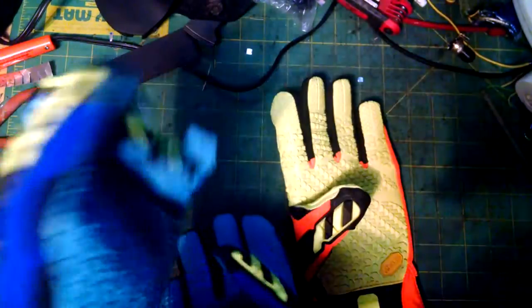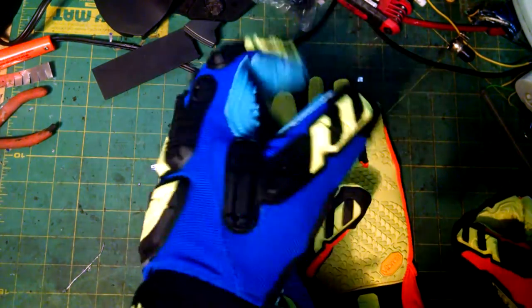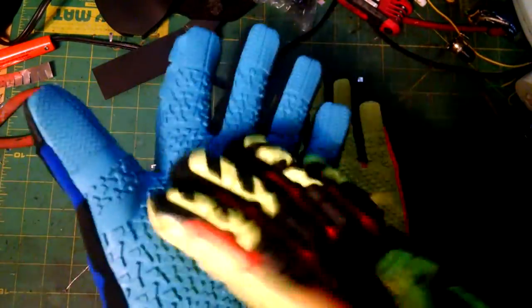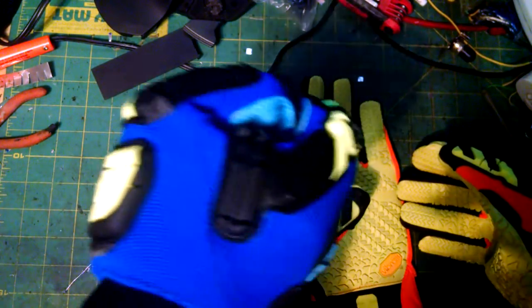The winter gloves are noticeably heavier — about twice as heavy as the work gloves. They're also harder to put on and very stiff, just like a boot. They seem to get good grip, though this one isn't quite as grippy as the work glove, which makes sense since it's built for water and cold. They're so stiff that just moving my fingers works out my hand muscles, so they'll definitely need breaking in.